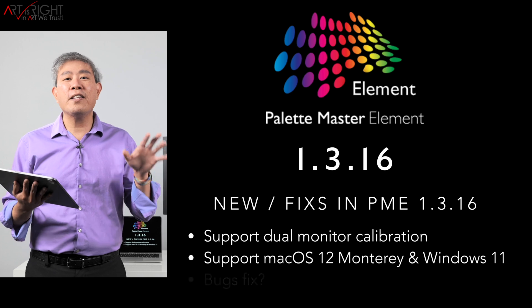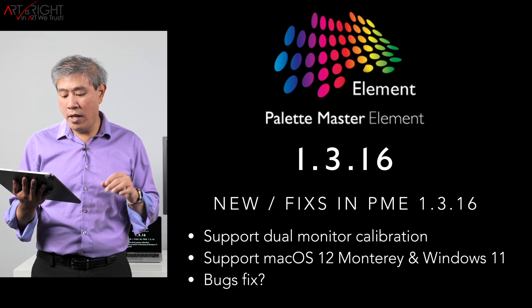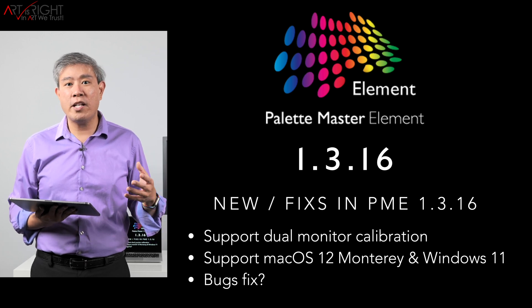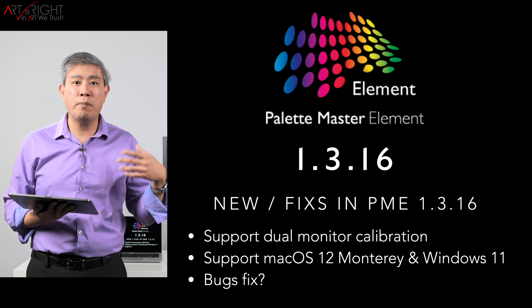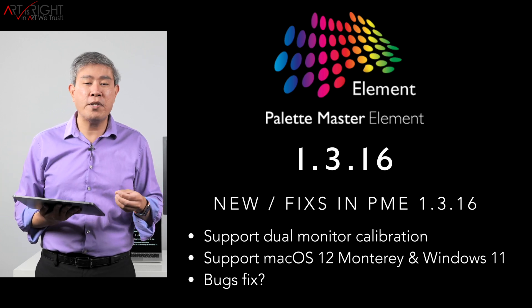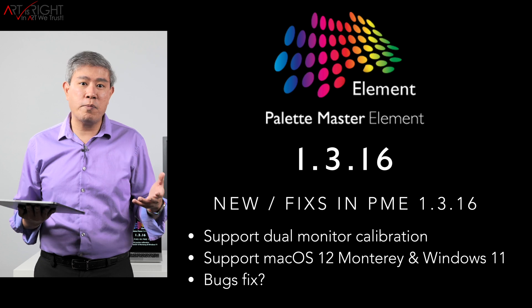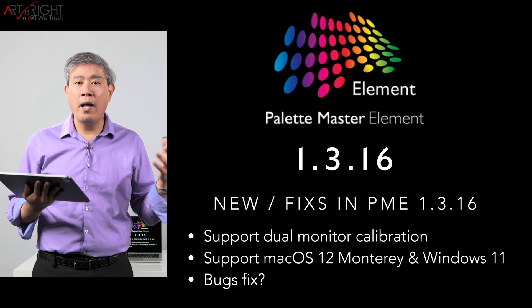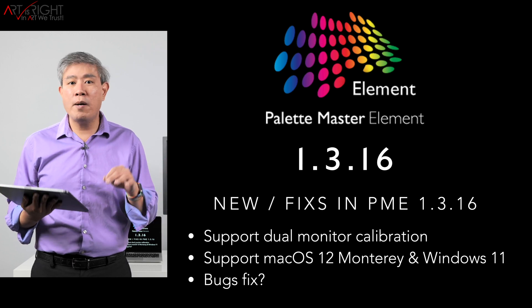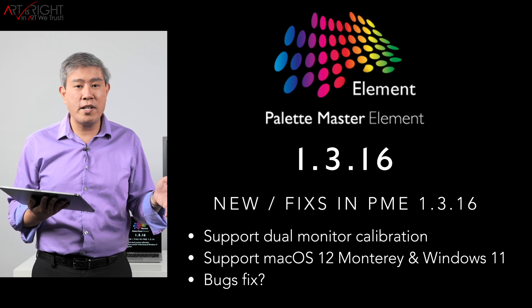Now let's talk about what's new in 1.3.16. We now have support for dual SW displays linked up to the system, so you no longer have to unplug the USB cable. Or if you're using a USB Type-C, you don't have to disconnect that display entirely. I have tested this feature on the Mac side and everything works perfectly fine. I'm sure it works fine on the PC side too, though I haven't tested that far yet.